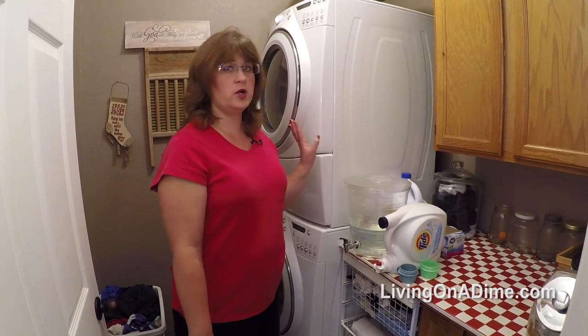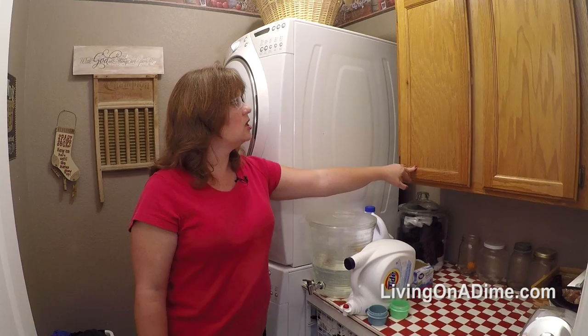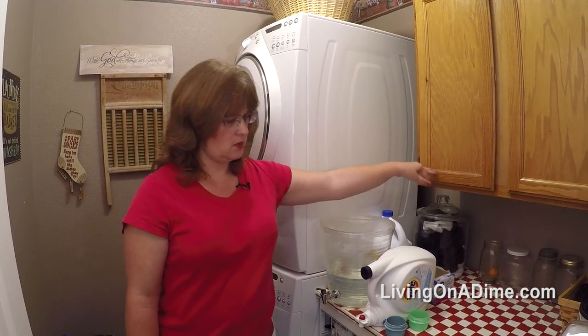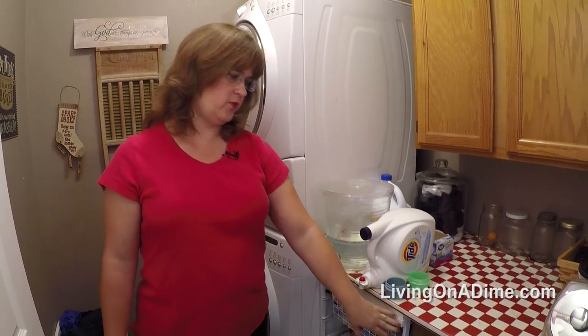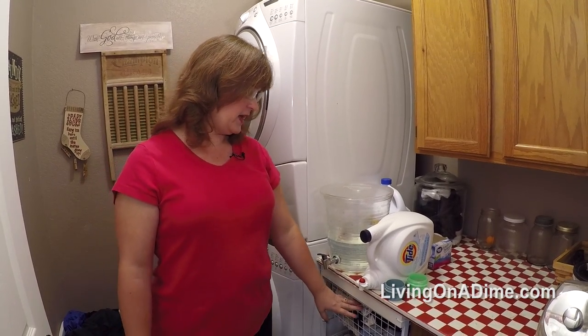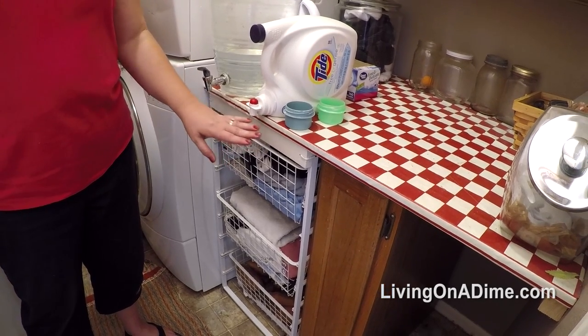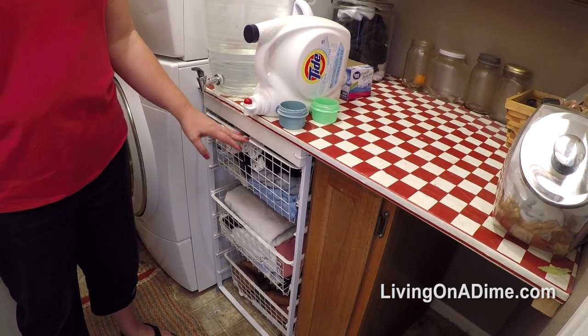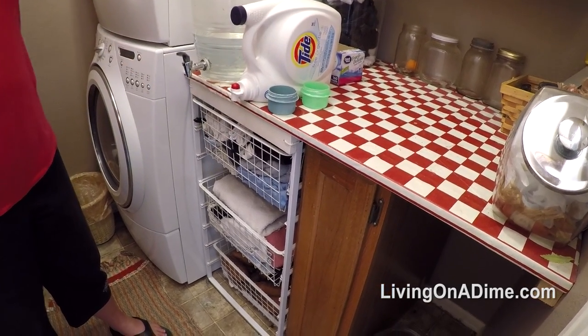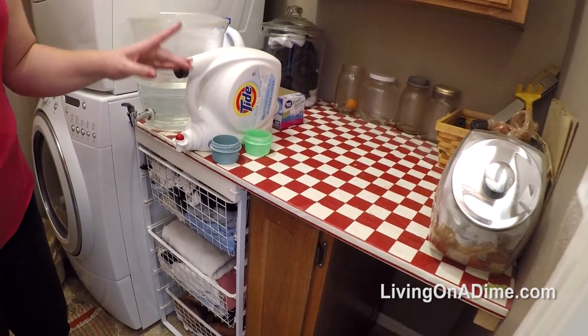Once we got the washer and dryer stacked, I got this upper cabinet for free, this lower cabinet for free, and a neighbor had a set of drawers in the trash — also free. So I got all of my cabinets for free and then I made my own countertop for free as well.